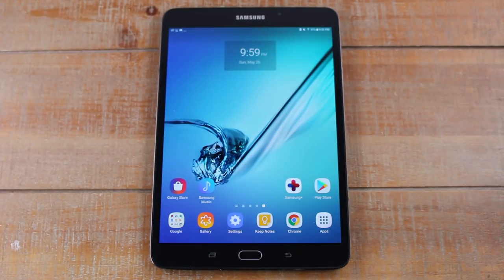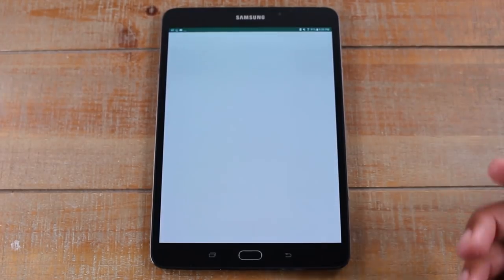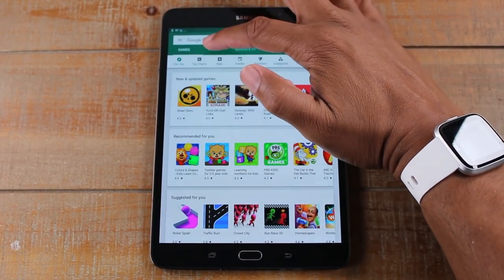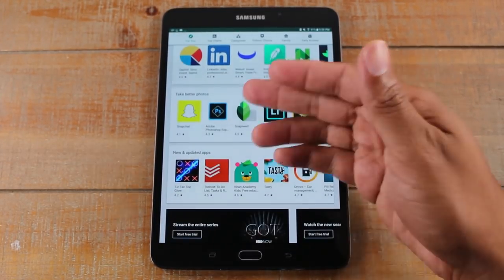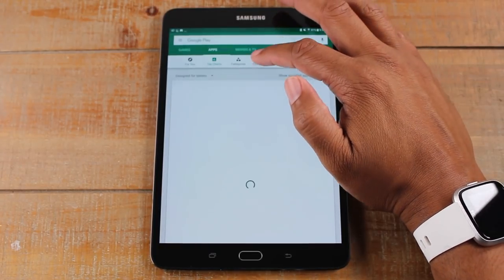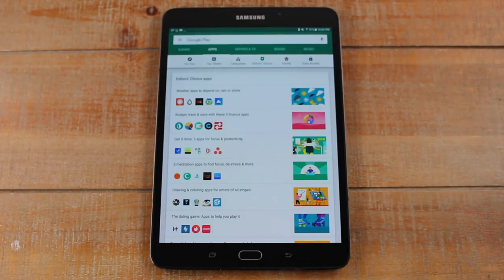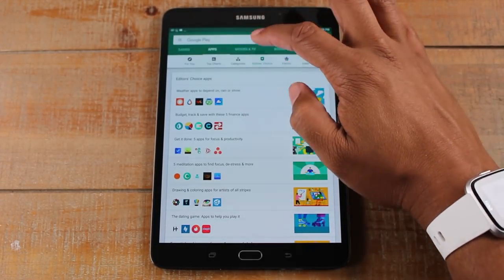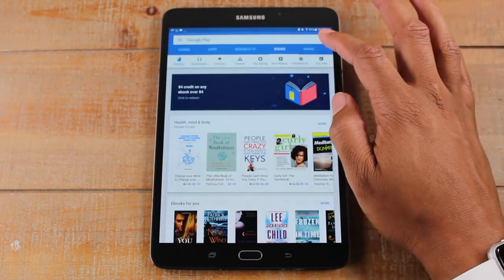Now you're probably saying to yourself, where do I download games or apps or anything? There's two places you can go. There's what's called the Play Store, which is the Google Play Store. In here you can download everything from games to productivity apps like Microsoft Excel, Word, or PowerPoint, social media apps, Photoshop, things like that. They're broken down into categories, top apps, and editor's choice, so you kind of go through here and explore the different options available. There's over one million plus apps you can download. You can also download movies, TV shows, books, and music.